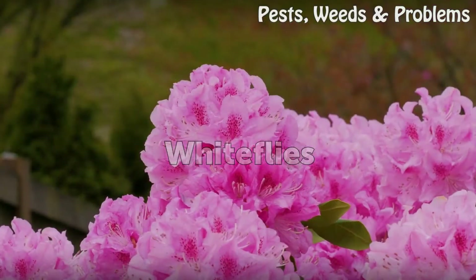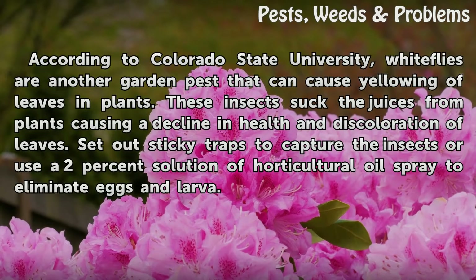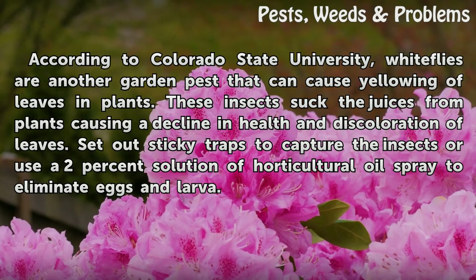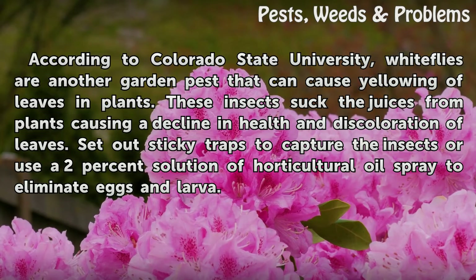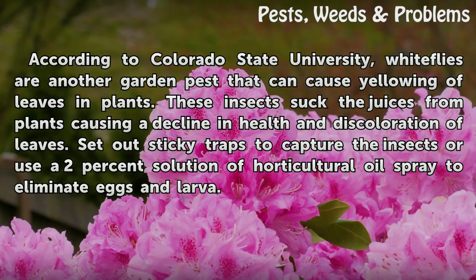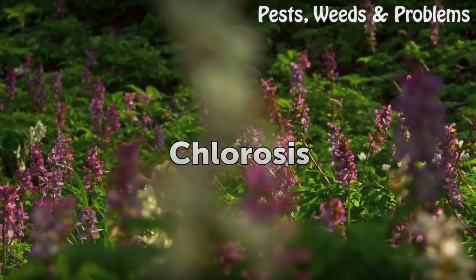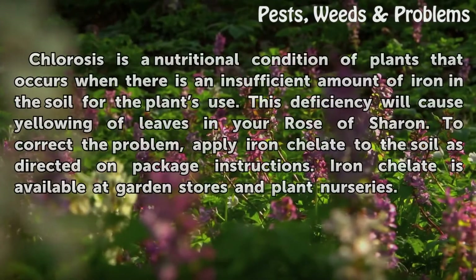White flies. According to Colorado State University, white flies are another garden pest that can cause yellowing of leaves in plants. These insects suck the juices from plants, causing a decline in health and discoloration of leaves. Set out sticky traps to capture the insects, or use a 2% solution of horticultural oil spray to eliminate eggs and larvae.